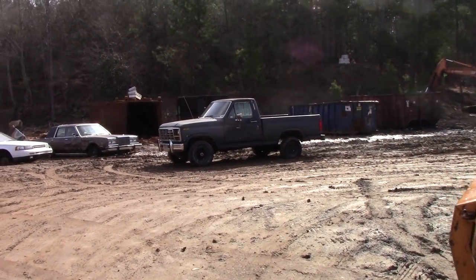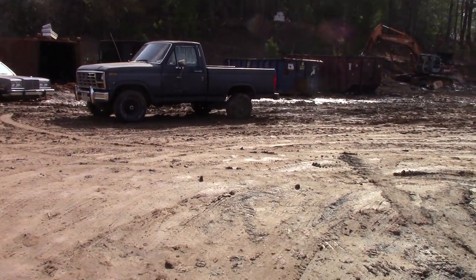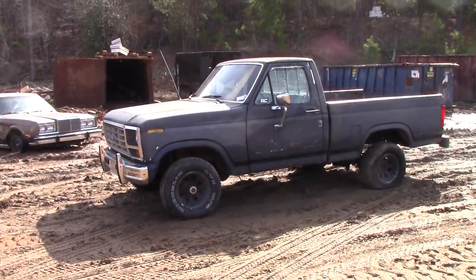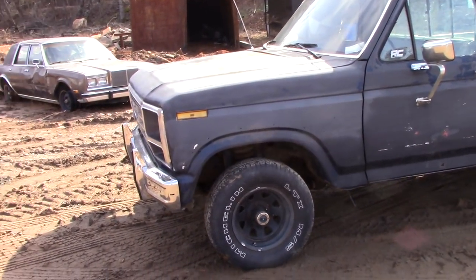Hi guys, no tricks or gimmicks here. I'm going to show it to you exactly how it just showed up off the trailer. I haven't even looked at it. You guys haven't seen it, and here it is.